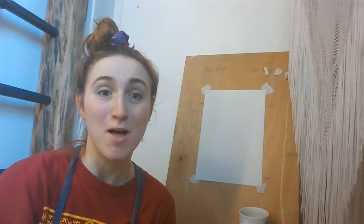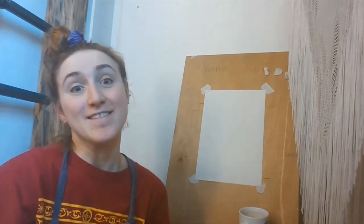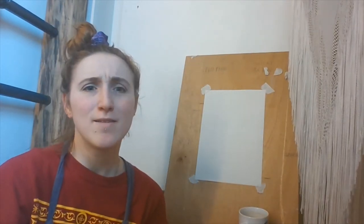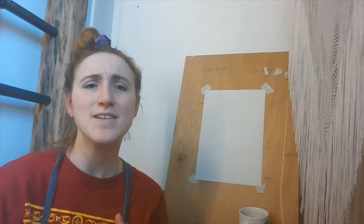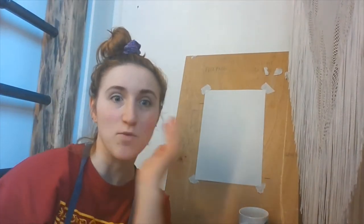Hi everyone! Welcome to today's Stay at Home Art Club, coming to you live from the space beside my boiler. I hope you're doing okay today. Today we're going to do a bit of a meditation-y thing to get us started on the right trajectory for Monday, the beginning of the week.